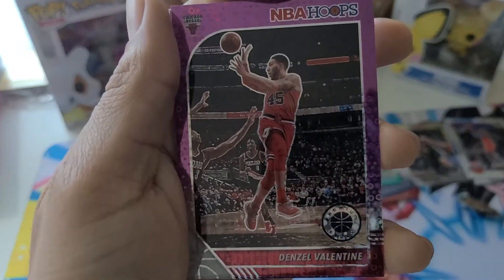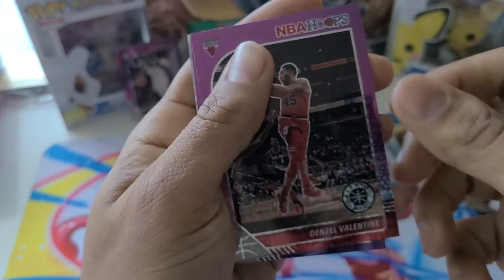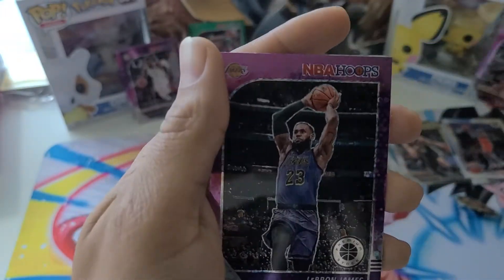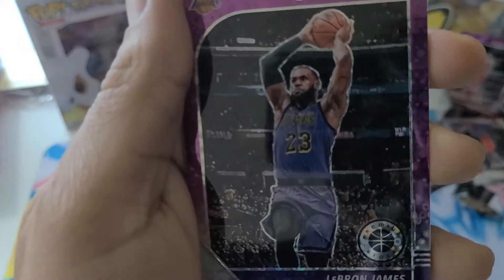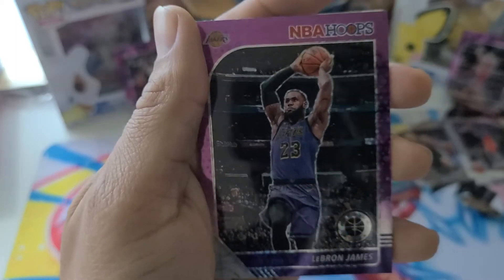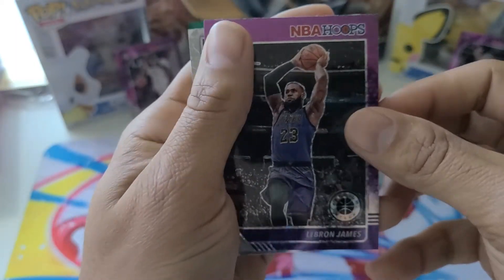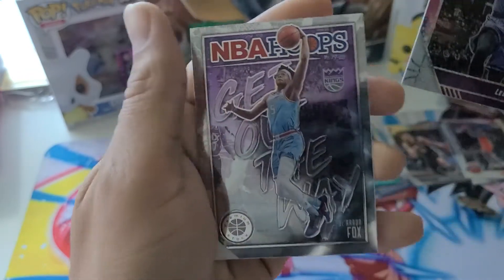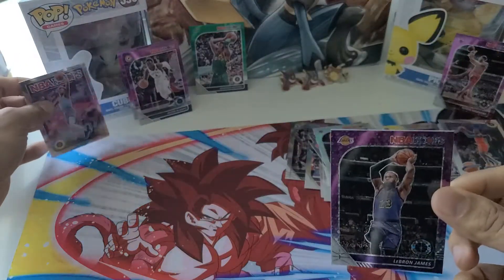And then last we got a Denzel Valentine — I think he's a rookie, I'm not sure. LeBron James is in the building with a purple parallel! Let's go — the champ is here! Next we got a De'Aaron Fox.